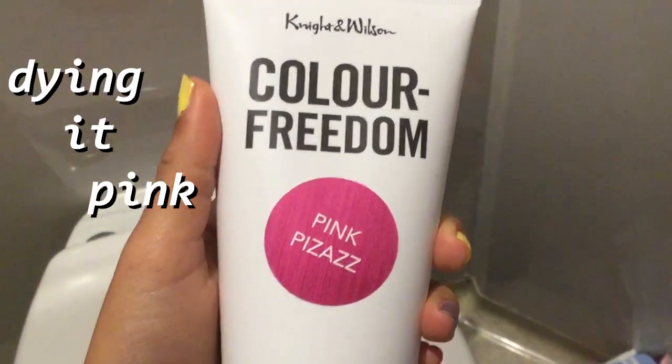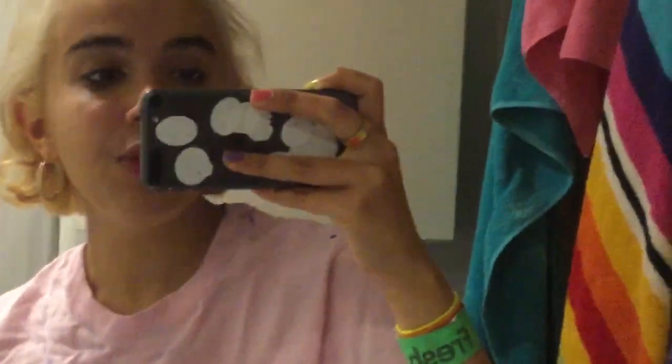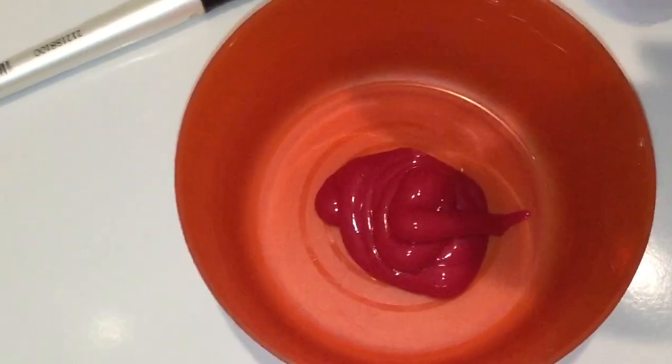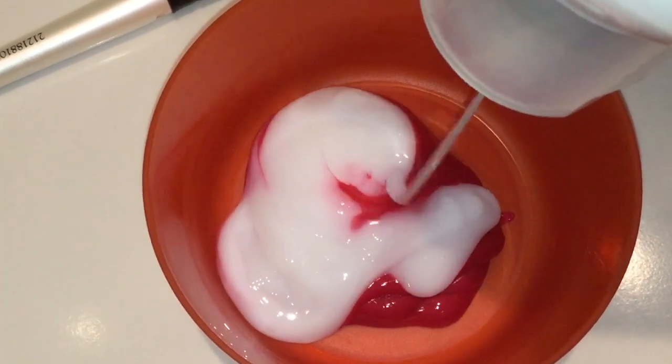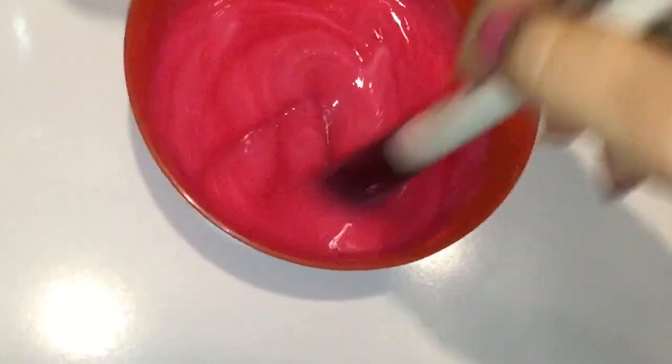These are my new nails — I got them done at the salon, I'll link my artist's profile here. So I'm going to be using Color Freedom Pink Pizazz. I'm going to pair that with the Asda Coconut Conditioner — all cruelty free and vegan. I'm just gonna work that into this bowl using this gorgeous paintbrush.